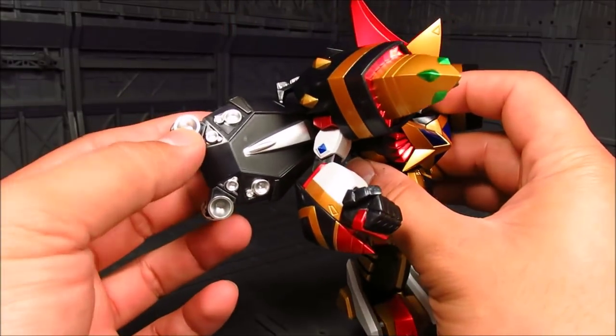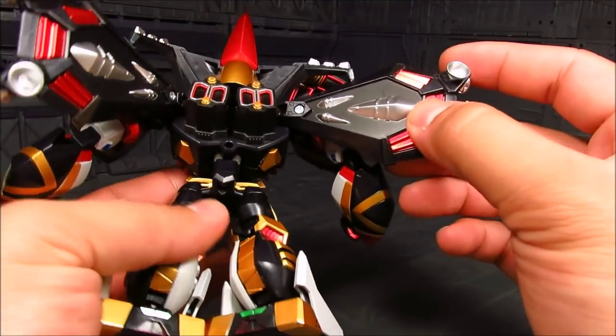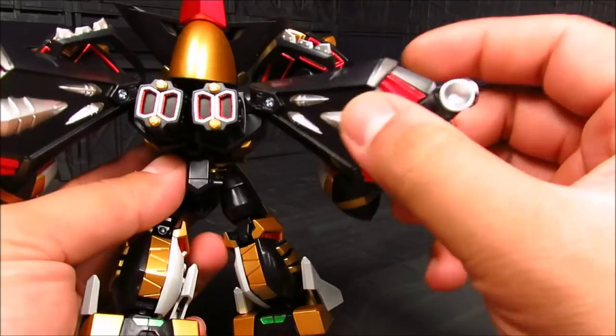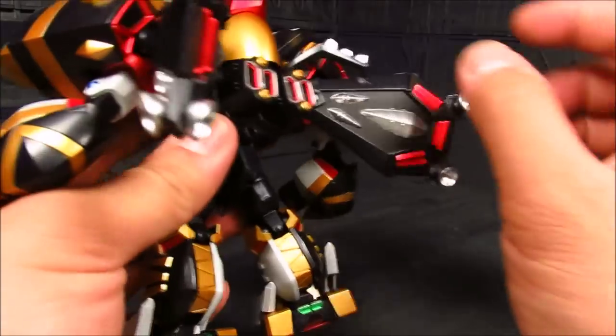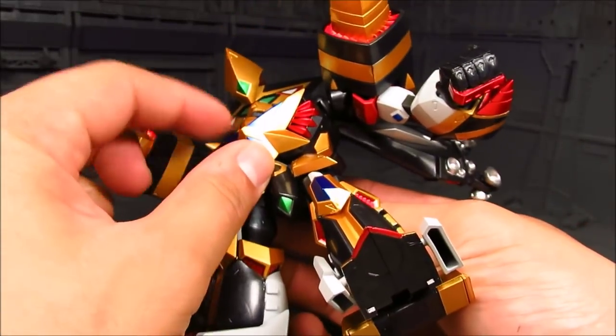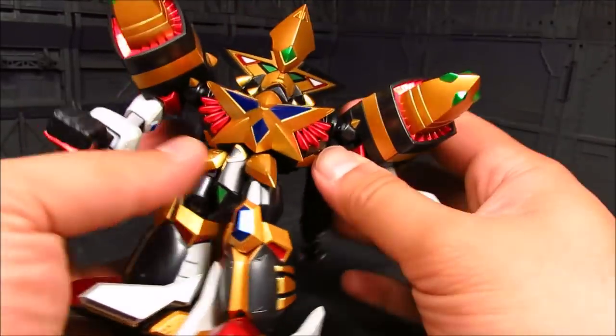You got silvers on the thrusters and wings — these are some crazy thrusters. I do notice that certain parts have screws that hold things together. I don't feel any die cast on this, it's just mostly plastic — even the front here is just plastic.